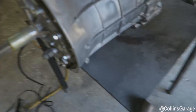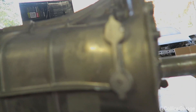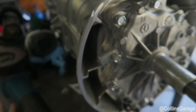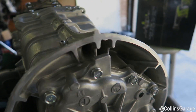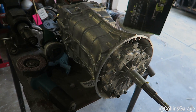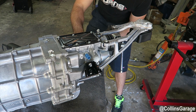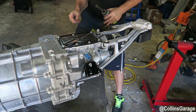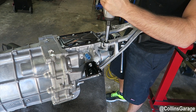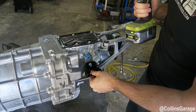All right, that should do it. Got this looking a little better — finished off. Went ahead and just hit that outside surface with the grinding wheel. Let it go flat and that should do it for this one. Got one on this back side already loosened up, two on top. Take this bracket off real quick to get to this last one.